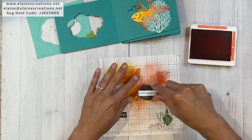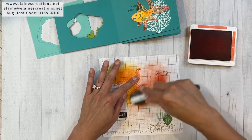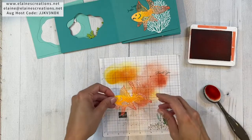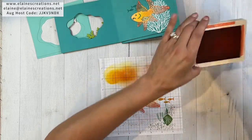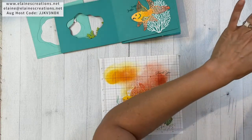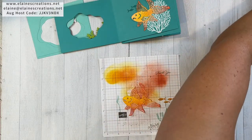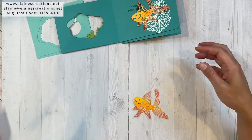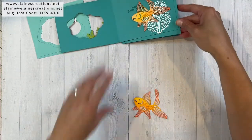I mean the tail and fins — that's what I mean, not wings! I'm not doing a bird here. I think that looks really nice. I'm going to wipe off my fingers a little bit. And we've got our fish — lovely.